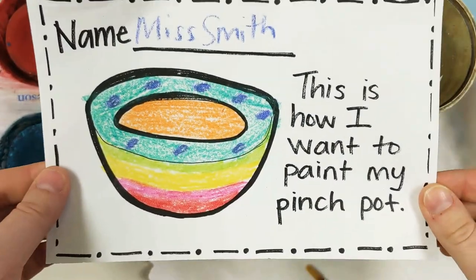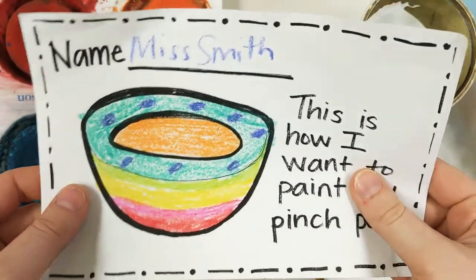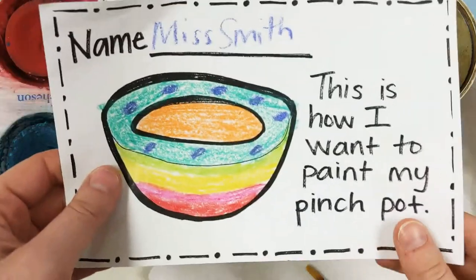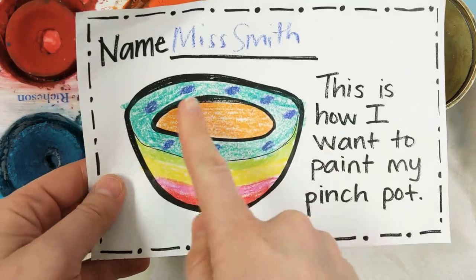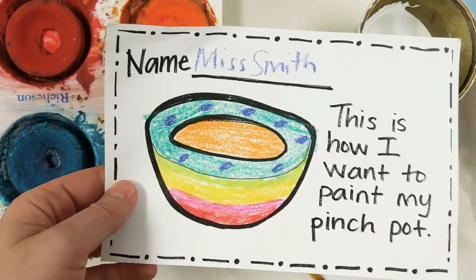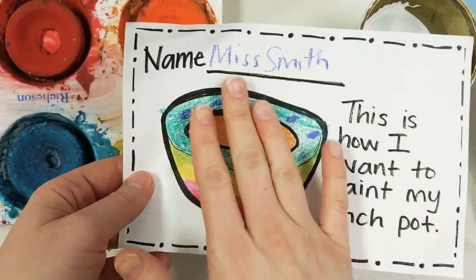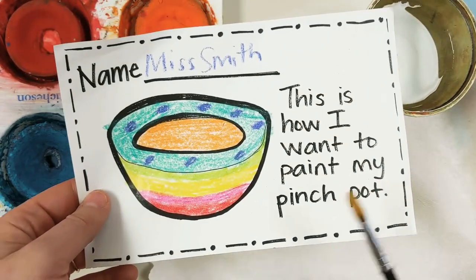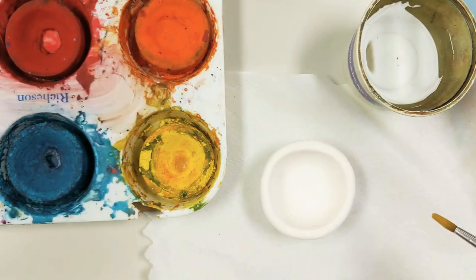Hello class. Today we are going to be painting our pinch pots. We molded these with our model magic and they've had time to dry, and then we designed how we wanted to paint it. Now you might not have all the colors available to you that you used here, so you'll have to improvise or try your best and maybe change your design as you're painting.